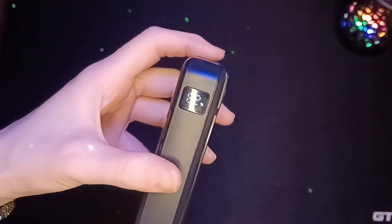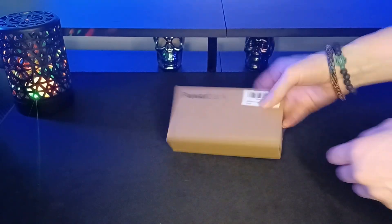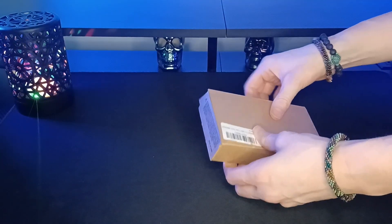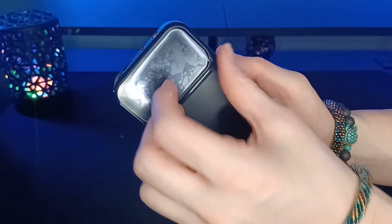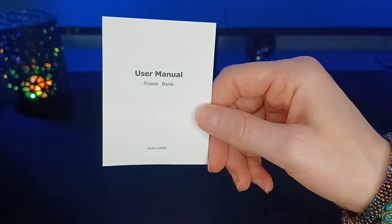Today, we're keeping our electronics charged up on the go with a portable power bank from Urbic. It ships out ready to keep you prepared in almost any situation. Inside the box, you'll find the power bank, a Type-C charging cord, and the user guide.